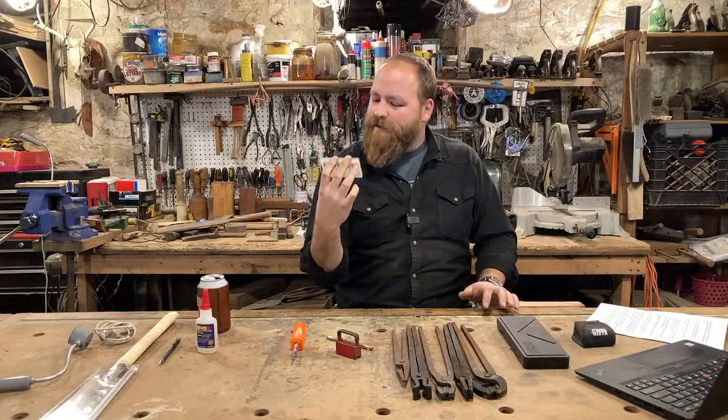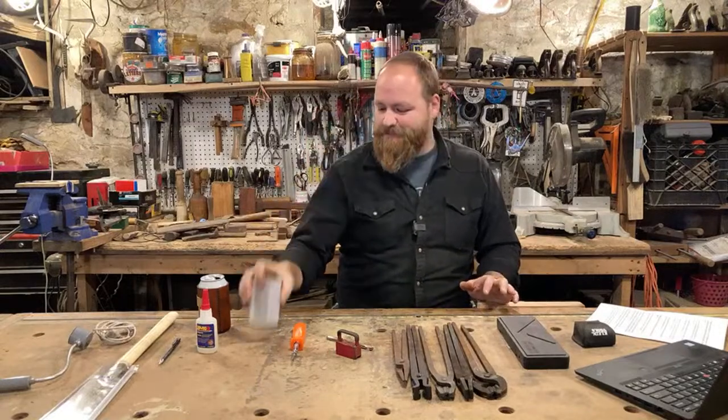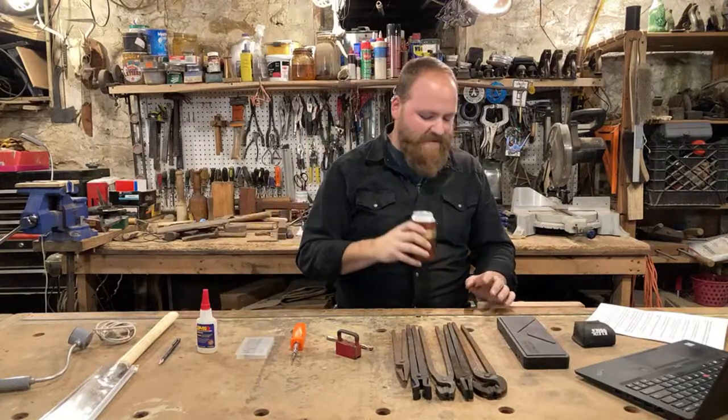These are almost indispensable in my shop — I use them nearly every time I come down here, so much that they just live on my bench permanently. Moving on to number seven.